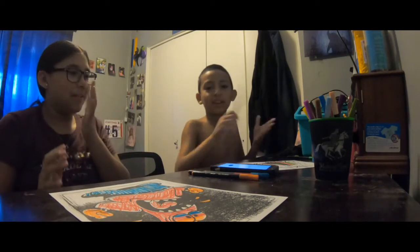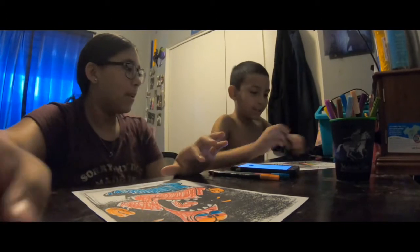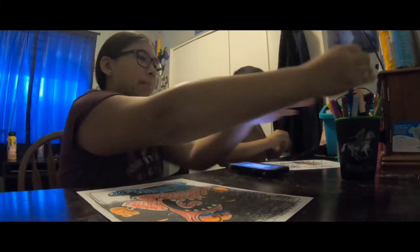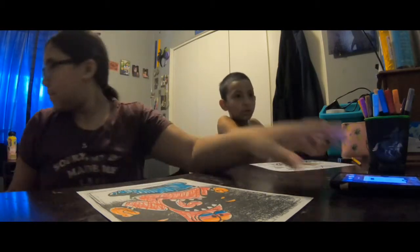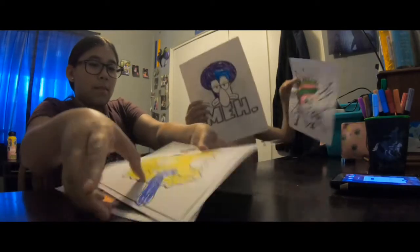Okay guys, time's up! We still need to show you all of our paintings. Guys, who do you think did the best drawings? Let me show mine first.